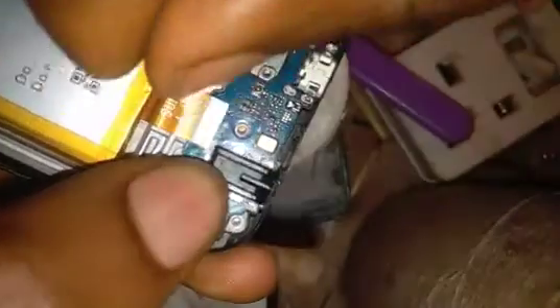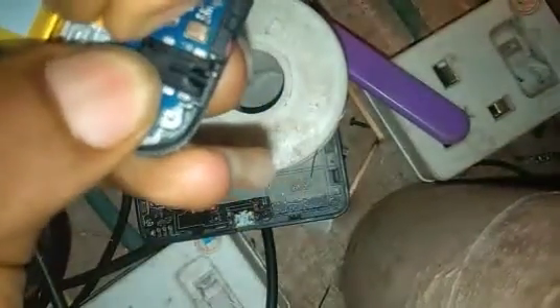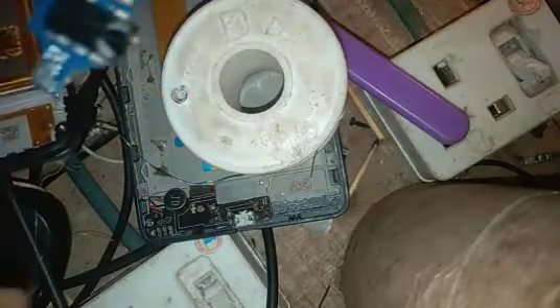The first thing you have to do is disconnect the battery and then open up the device. That's the mouthpiece you're working with.